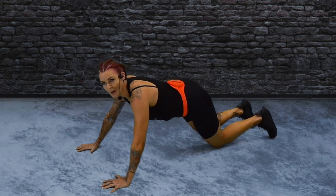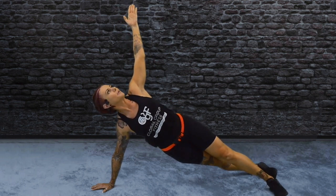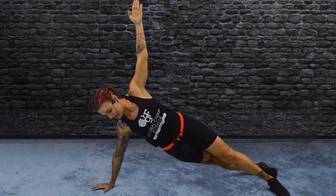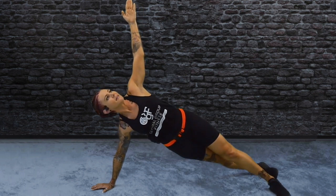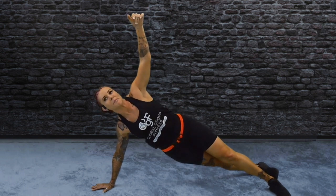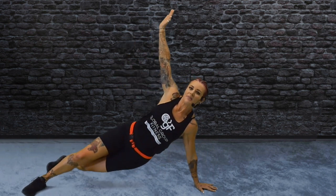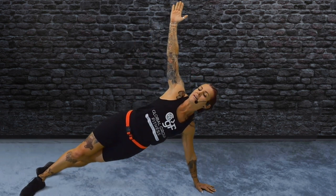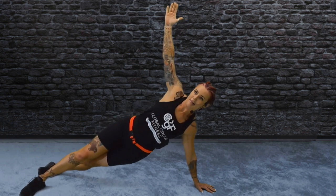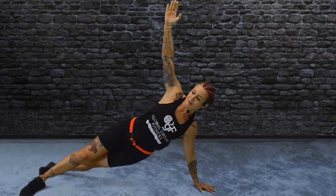Roll over onto your side. Split your feet and reach your hands to the ceiling. Just going to lift those hips up, squeeze your bottom. Flip it over to the other side — reaching with the hip, hand under shoulder. At the pulse, flip over and move.